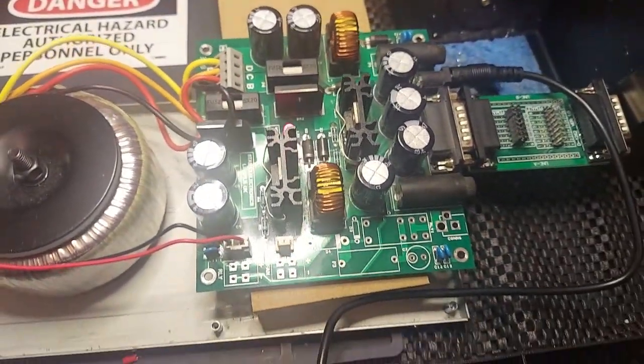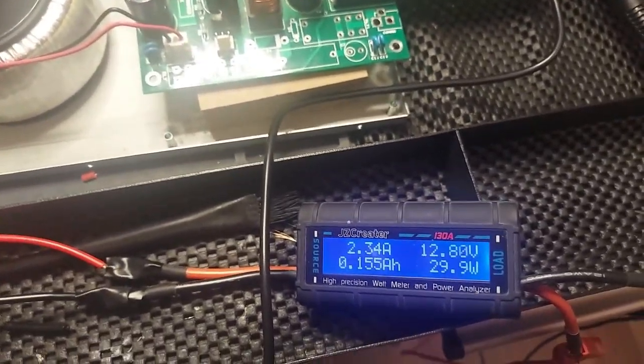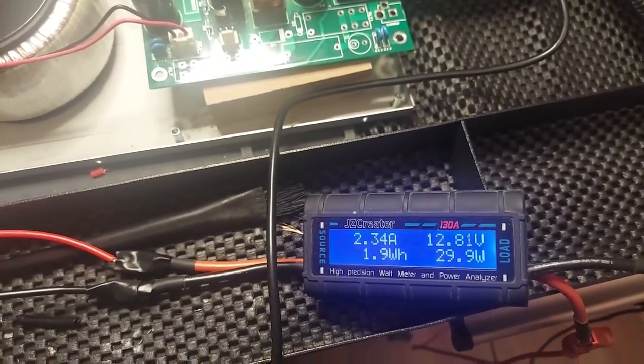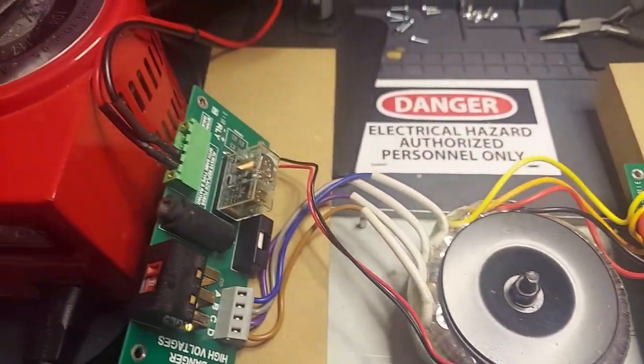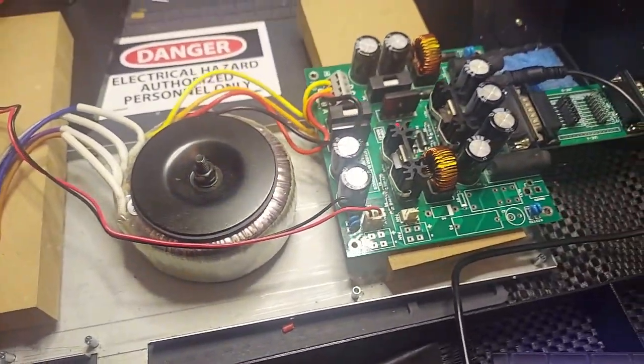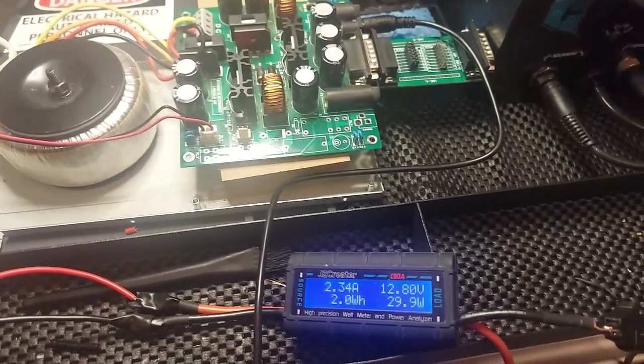Tomorrow I'll do more testing using the scope to make sure the ripple output is low — that there's no AC riding on the DC line, so to speak. But this power supply is working.